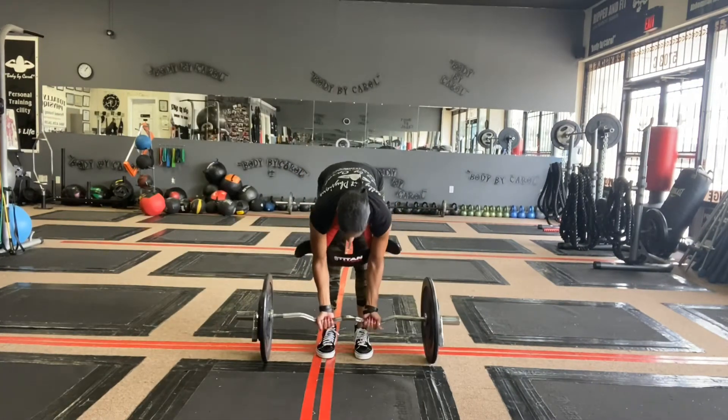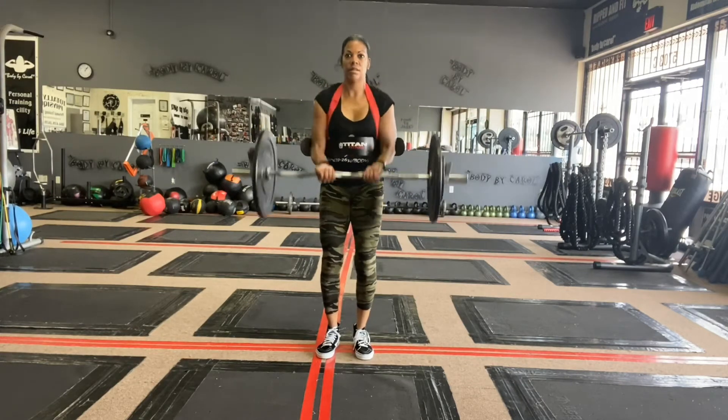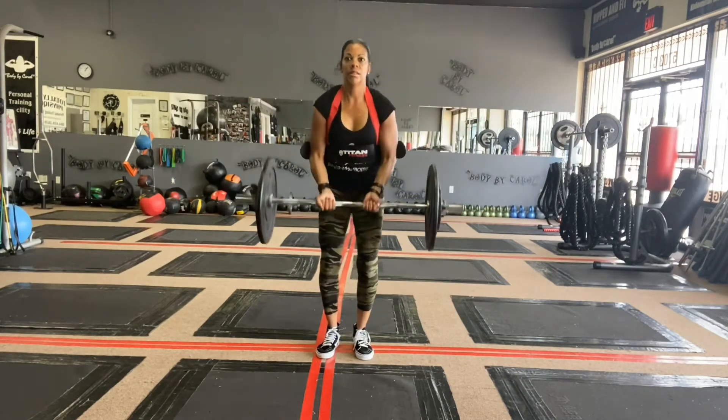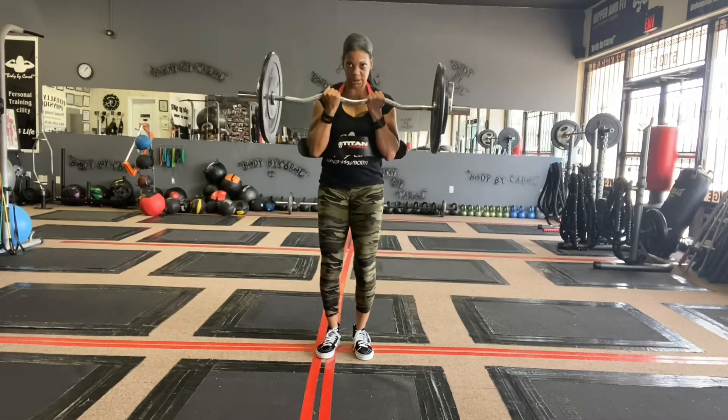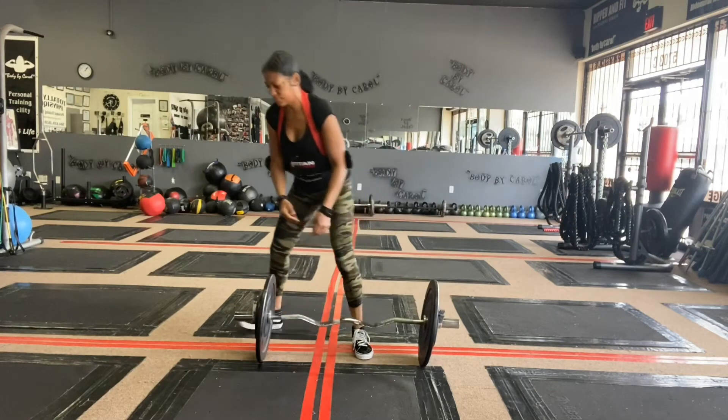Here's a front view of those bicep curls, isolation, nice and slow. Try to have controlled movements in your arms, bringing it down nice and slow with six reps, focusing on those biceps.